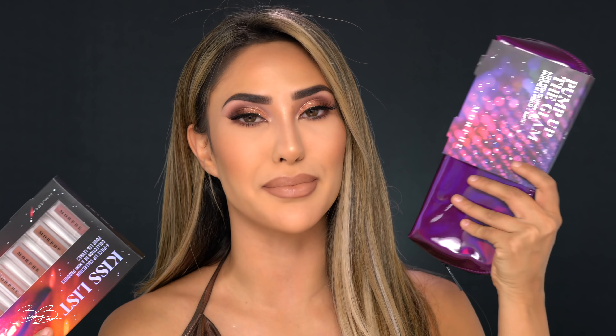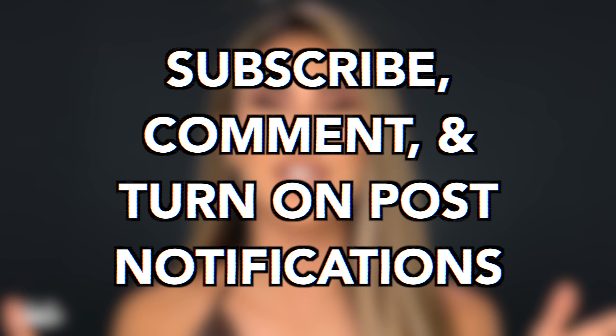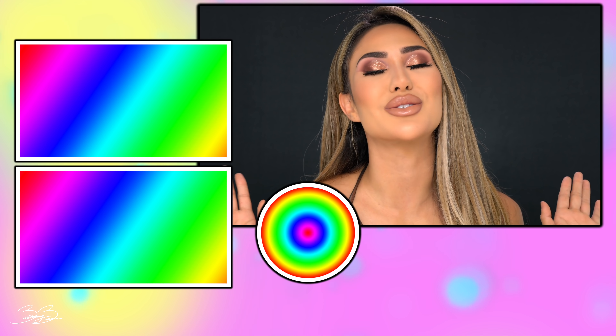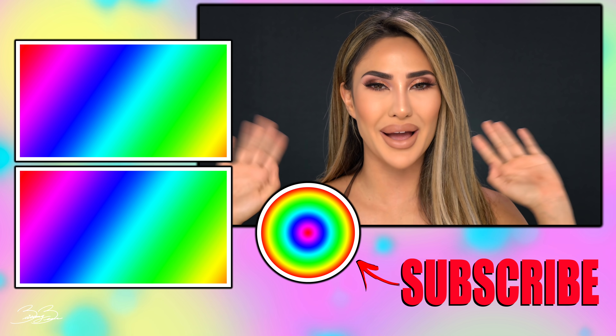That concludes today's review. I'm going to be giving away the lipsticks and these beautiful face brushes in a giveaway on this video. All you guys have to do is subscribe, turn on your post notifications, make sure you follow me on Instagram, and comment down below what you loved about this collection. My post notification shout out goes to my girl Anya Rae — thank you so much for having your post notifications on. If you guys want a shout out, all you have to do is turn them on and comment when done. Thank you guys, I love you all so much. Good luck on the giveaway and I will see you guys in the next video. Bye guys!